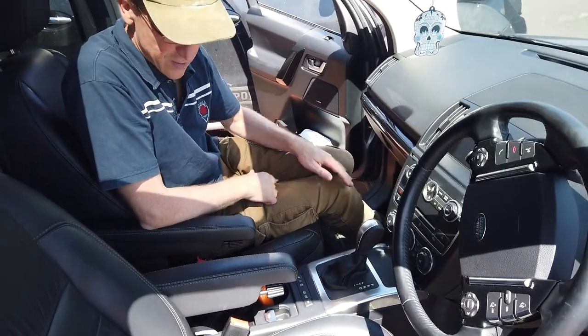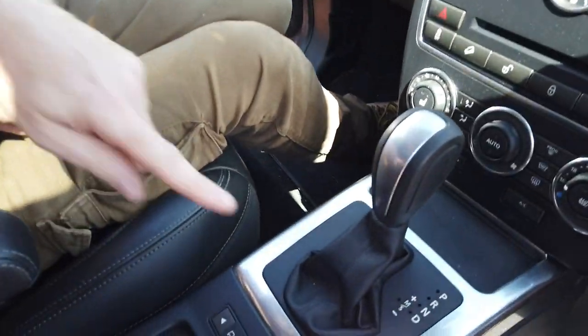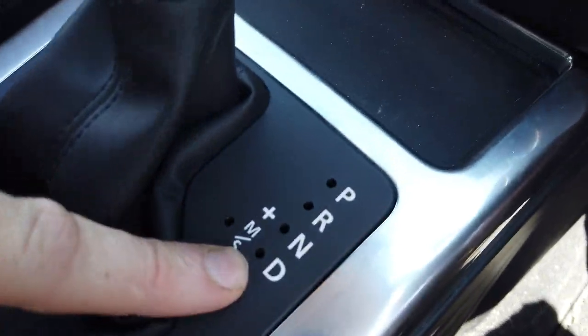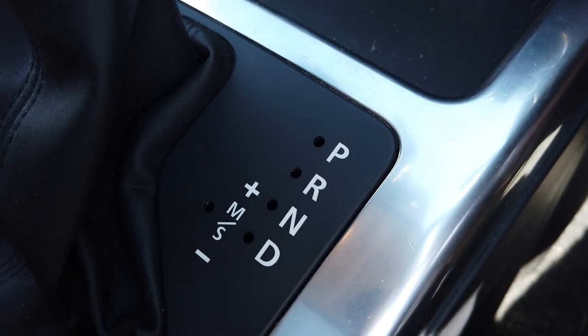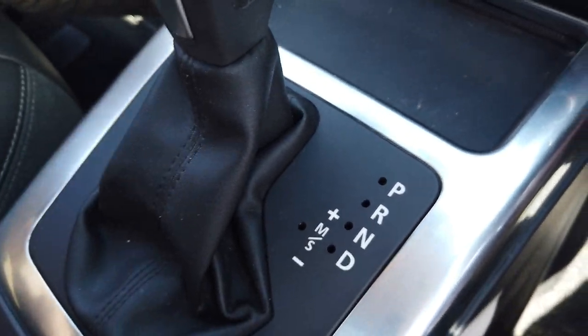Right, today we're in Ben's Freelander 2 and we are going to have a go at removing - well, what's the problem? He's lost all his LEDs - they've all fallen down inside. I think they've all fallen down inside; in fact I know because I've already had a look at this.